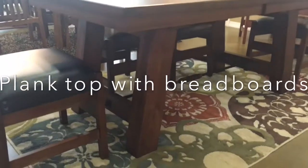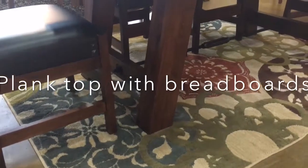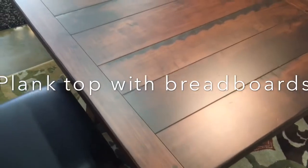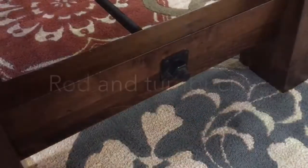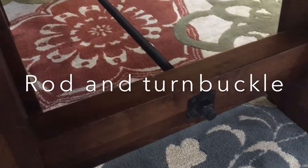Shown here is the ore trestle table, 42 inch by 72 inch. It comes standard with two 16-inch leaves. This is a functioning breadboard top and plank style. The table comes standard with the grooves and the saw marks in it; however, if you want the grooves removed, we can take those out at no cost.